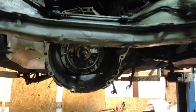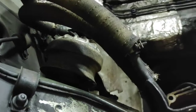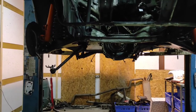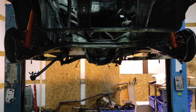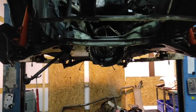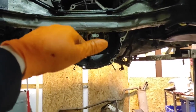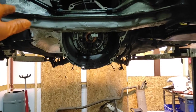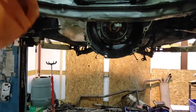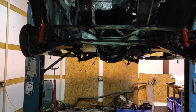I could also take these engine supports out so they're not in the way, bolt it all together, and bring it up without the engine supports in place. Bring it up with the transmission jack and then fit the supports in - that might be the way to do it. Anyway, that's not for today.